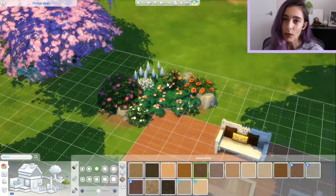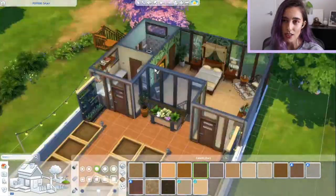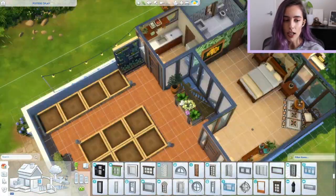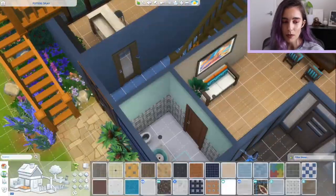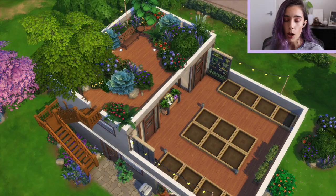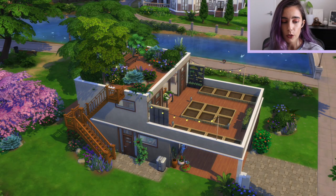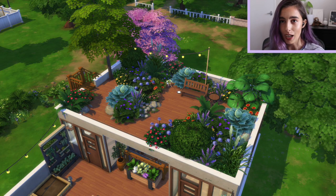I'm honestly really happy with how this house turned out because it's pretty much exactly what I envisioned. I'm obsessed with the rooftop garden part — I think all the plants together just worked so well. Any tips I have would be to upsize and downsize the plants — I'll put how to do that in the comments. Using rocks and things is also very helpful. Obviously the more packs you have, the more plants you have, but try to do the best you can with what you've got.